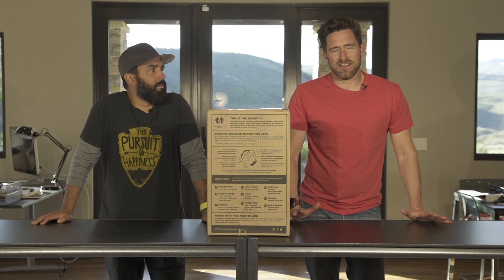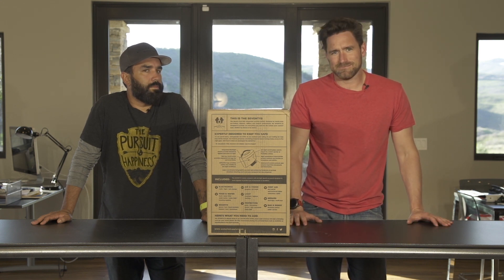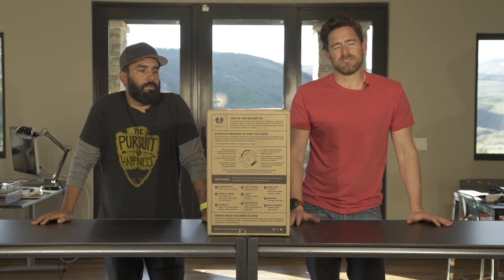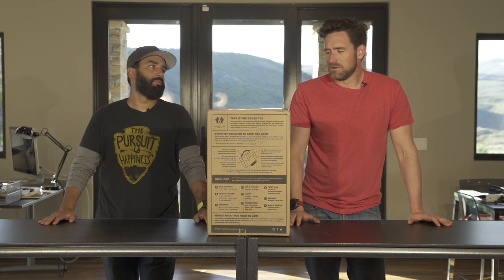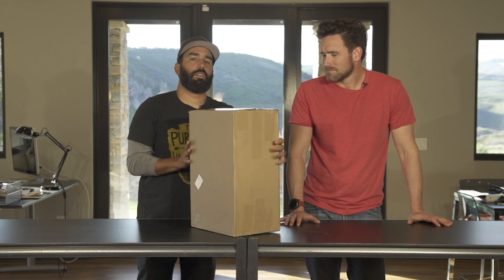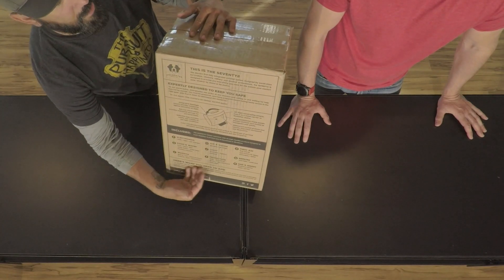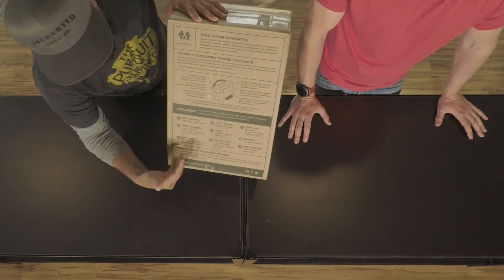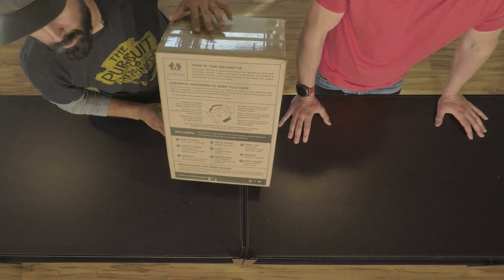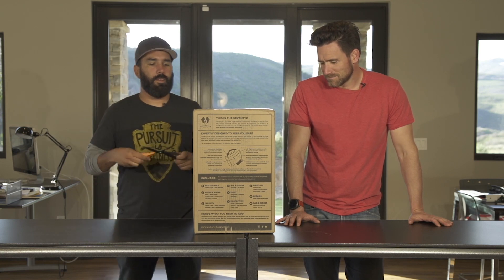Hey guys, how's it going? We've got a lot of questions around the 72, a lot of interest — how big is it, what's in it, how many pieces. We thought we'd answer as many questions as we can today and do a little unboxing for you. So when you get the 72, it comes in a box like this, has some very useful directions. Open it up — let's crack it open.